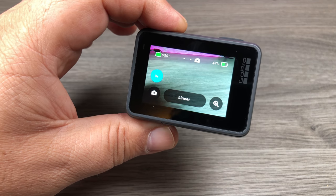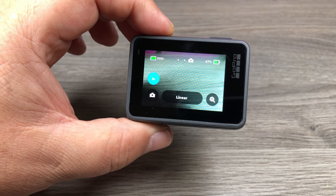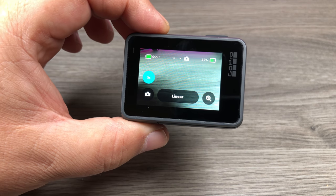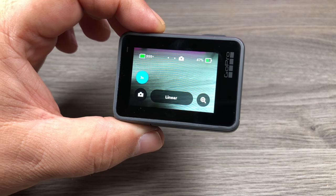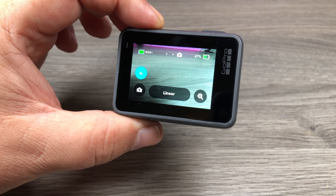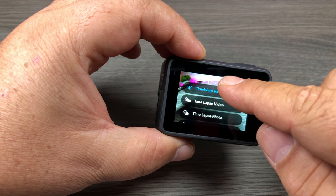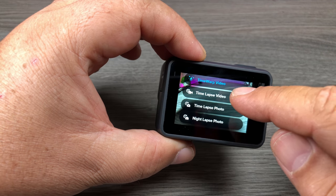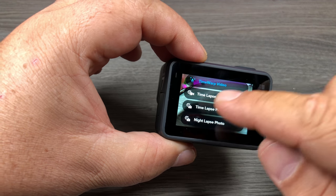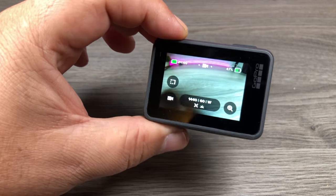If you're planning on getting a Hero 7 Black, there is a firmware update already as soon as you turn it on the first time. I'm not sure if that's where it introduced the ability to set a photo timer. I know the update added the ability to have stabilization on 4K 60 frames per second. The update also added time-lapse video back into the time-lapse menu — before it was just night-lapse photo, time-lapse photo, and time warp video. So that firmware update added the ability to shoot time-lapse videos again, so it's very important to download that update once you get it.